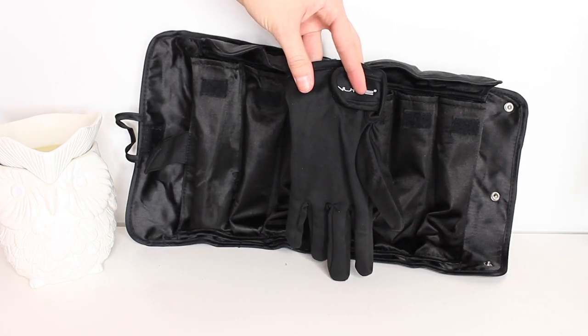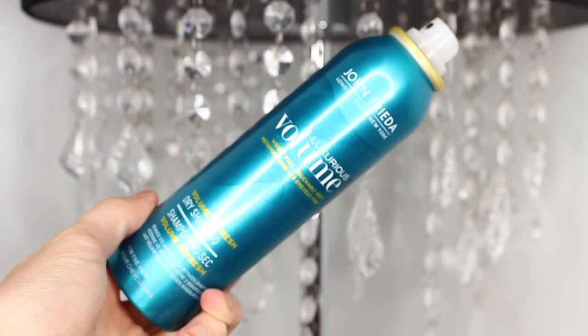First things first, I'm taking my John Frieda dry shampoo — this just adds volume to my hair and makes it look nice and fresh. My hair is two days old because I wanted the curls to last extra long. Then I'm going ahead and taking a wide-tooth comb and parting my hair down the center.